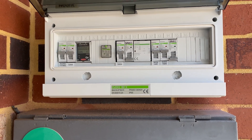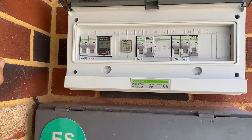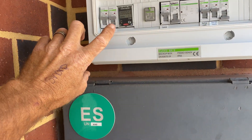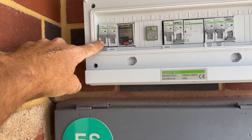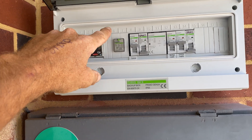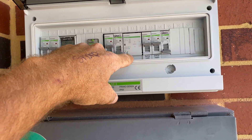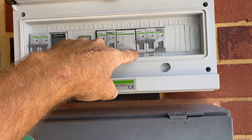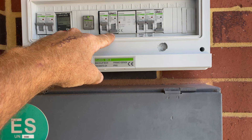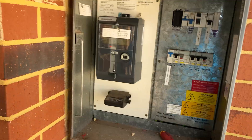Obviously you need a battery for that. This particular one has a BYD. So that's our main switchboard — I just brought a 4-core and earth out of there. I used one of the conductors as my grid supply and then that passes through the contactor and gives us our backup loads. In this instance I've backed up the whole house because it is only one person living here with relatively small loads.